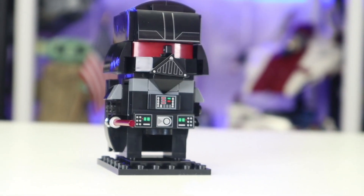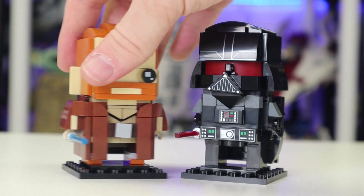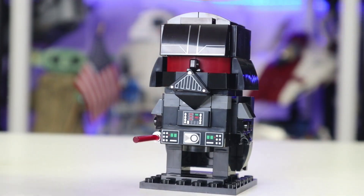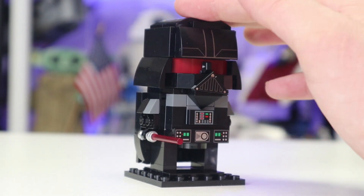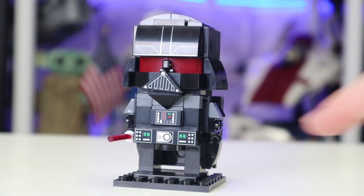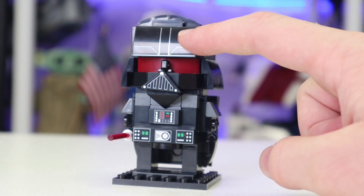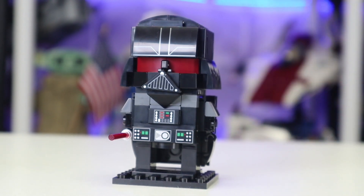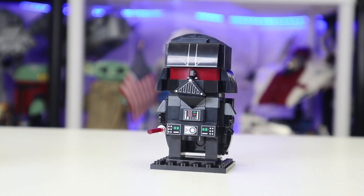Here is the legendary Darth Vader. This one is awesome looking — it feels much bigger than the average Brickhead, even though it's not necessarily huge; it just looks a little taller. Wrapping around, he has his cape on the back, which looks stellar, and his lightsaber in hand. You get four exclusive prints on him: the belt, the chest piece, the mouth, and the head. The red eyes look so great. This is an amazing display model, and he comes on his stand.